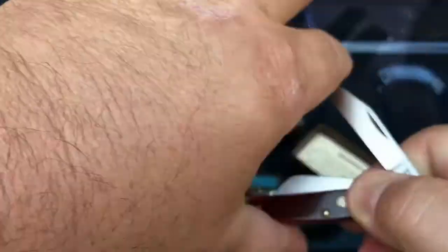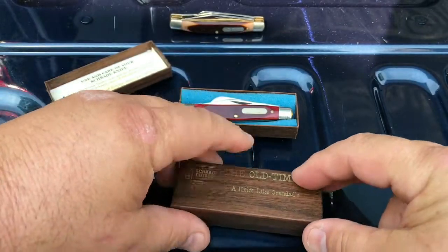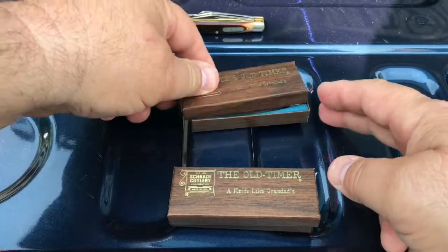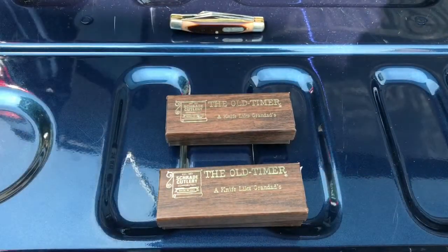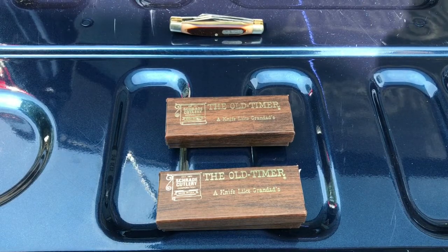So guys, there you have it — my two 1975 Redbone old timers in the original box with their original paperwork. Any comments or questions about these two knives, please put down below and subscribe if you could. Led out. Thank you.